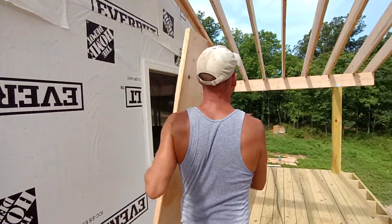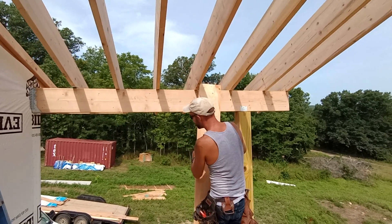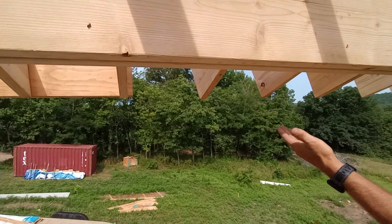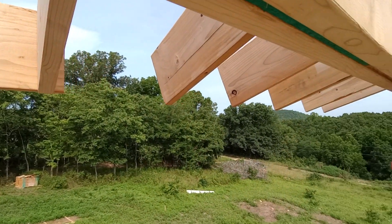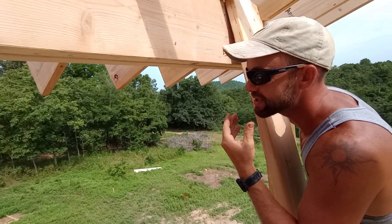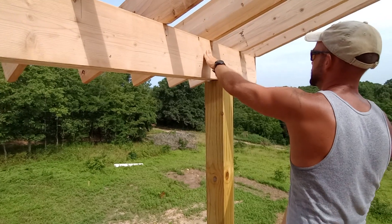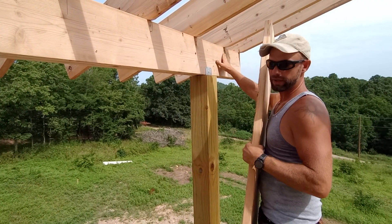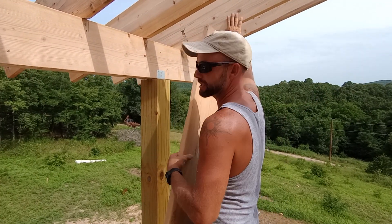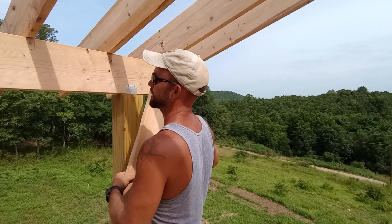I figured out something fun when I was trying to figure out — because now we got to do our fascia board, right? I actually have to cut the rest of my rafter tails. The fascia board is sometimes hard to figure out because this is 16, 16, 16 on center. I had to bring this one in a little bit because it interfered with the beam up there so it ain't quite 16 on center, and then the last one definitely isn't 16 on center.